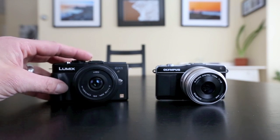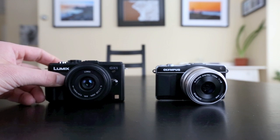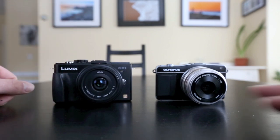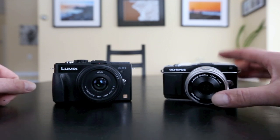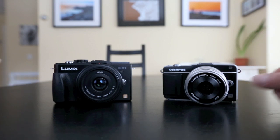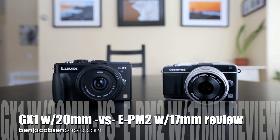Maybe Olympus will do it someday with an EP5, but for now the EPM2 with the 17mm would be my micro four thirds setup choice, for better or worse. No doubt the 17mm lens wins for me — even if I went with the GX1, this lens wins. It's slightly bigger but worth it for the autofocus. So this is Ben Jacobson for Ben Jacobson Photo with a comparison of the Olympus EPM2 with the 17mm f/1.8 versus the Panasonic GX1 with the 20mm f/1.7. Hopefully this helps you make your decision, and thanks for watching.